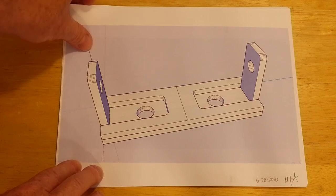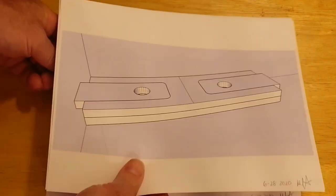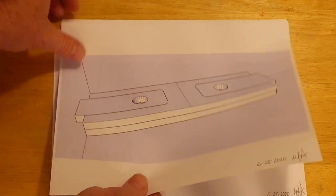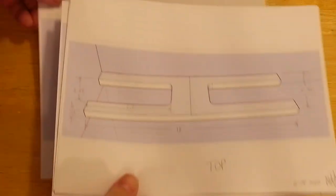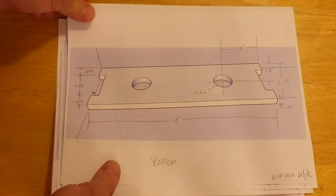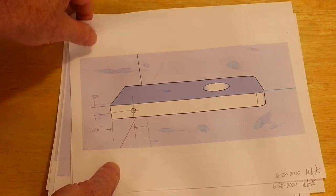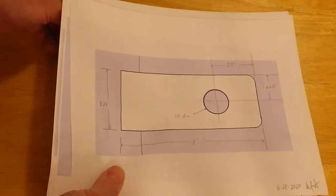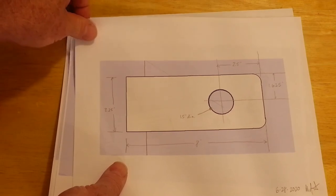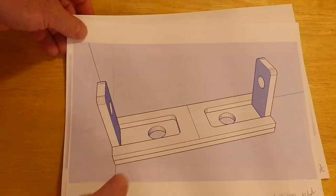Here are the printouts I made and subsequently dimensioned: here's the top piece with its dimensions, here's the bottom piece, here's the side view of the flap, and here's the top view of the flap.